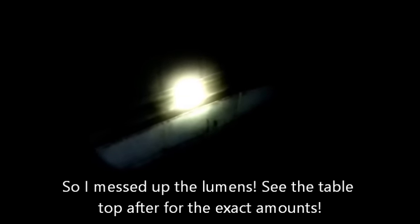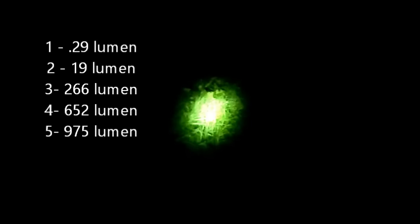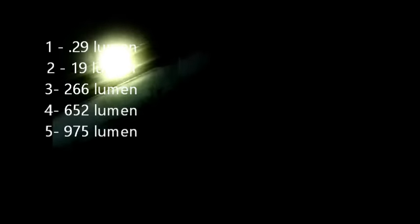The next mode up goes to about the 50-lumen range. As you can see, it's quite a bit brighter — nice little hot spot with a big spill around it.